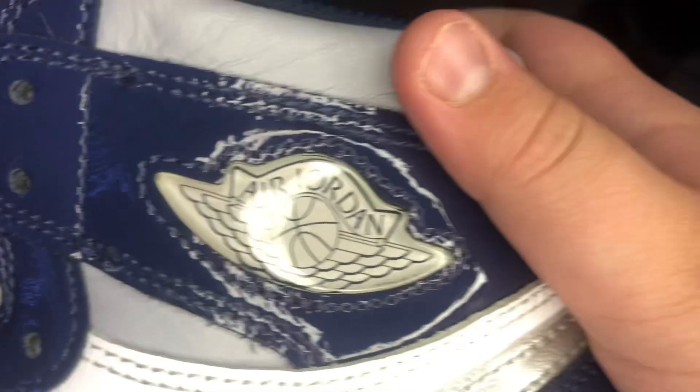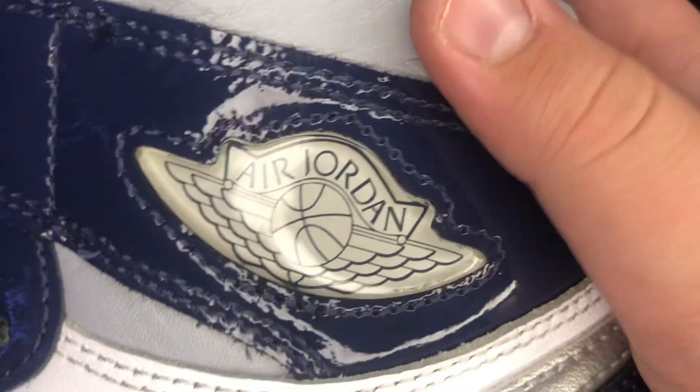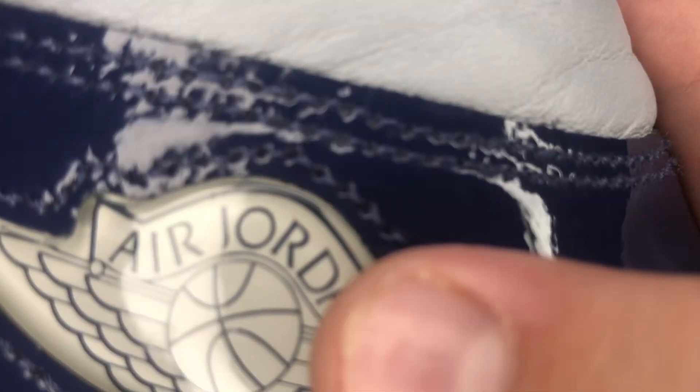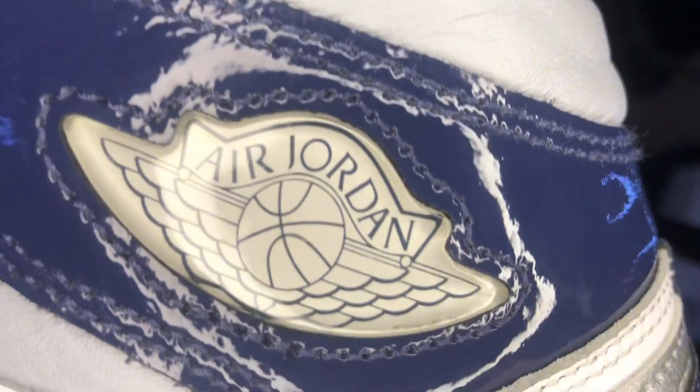And then the Jordan logo — make sure there's no errors. On the Golf ones, the R and the D don't touch. So if you have a Golf pair, that's normal. But if you have a Jordan 1 Lost and Found or a Mocha, and the R and the D don't touch, that's a sign it's fake. But in this case, Golf Jordan 1s don't have it touching, so there's nothing to worry about.